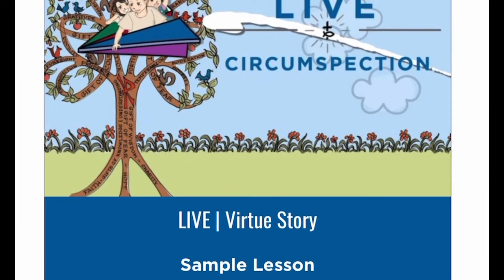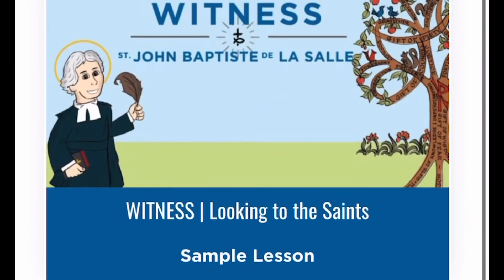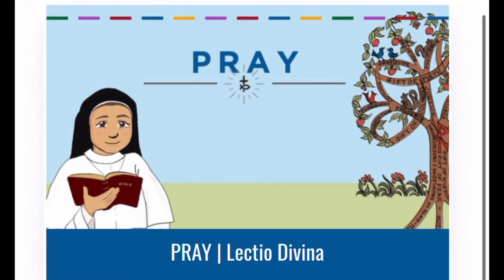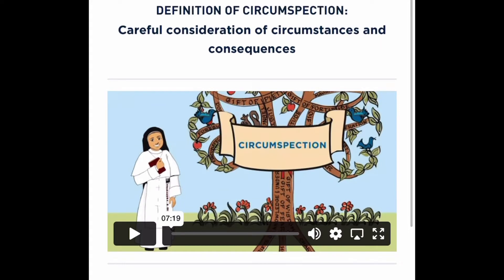Then there's the 'Witness' video, which shows a saint practicing that virtue. The last part teaches children about Lectio Divina, with a relevant scripture passage to help children learn about prayer and meditation. It's really great. Now I'll start clicking on these so you can get a glimpse of how well they're done and how engaging they are.